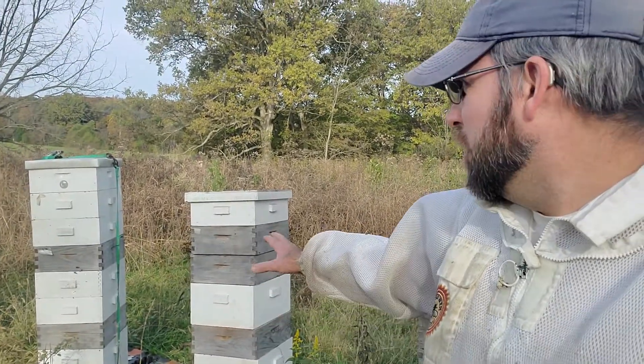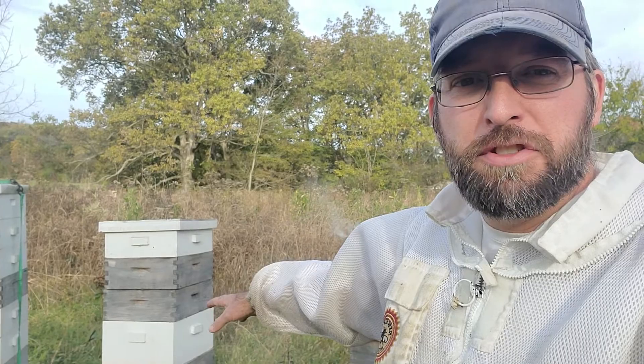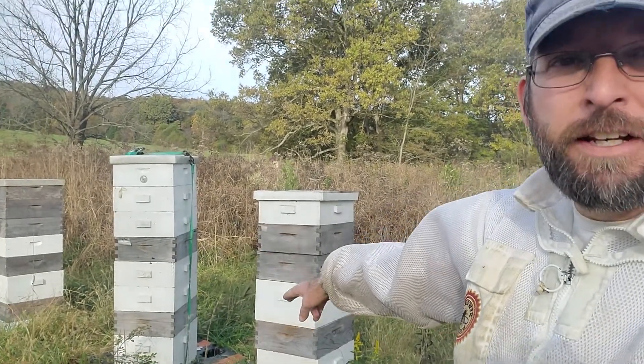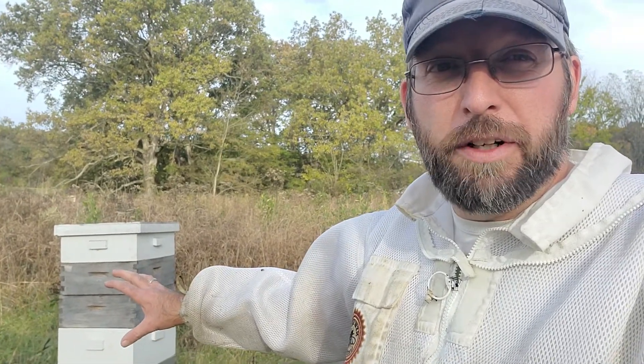So we're going to go ahead and pull off these supers. We'll leave what we need on for winter — I don't have a problem leaving an extra super or two for winter — but this is a little excessive. We'll get down anything that is not fully capped, move it out of the bee yard but leave it where the bees can rob it out, and that'll allow them to put it in the brood nest where they need it for winter.